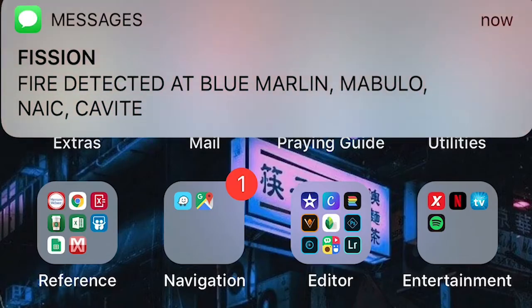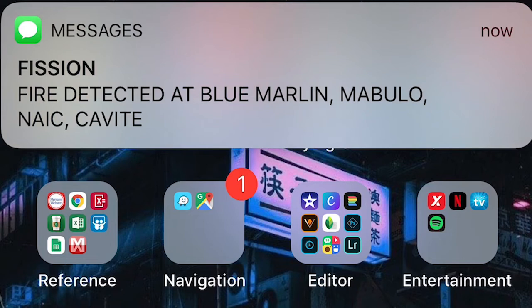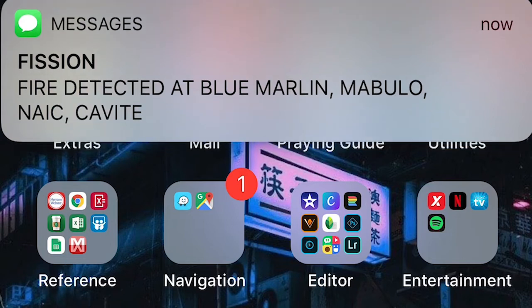After that, if the fire is still not extinguished, the system will automatically send a text message to the fire department while the alarm is still on.